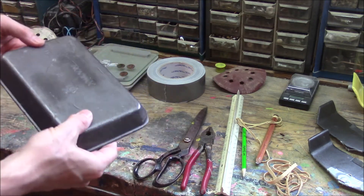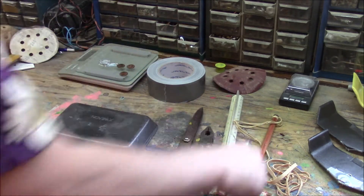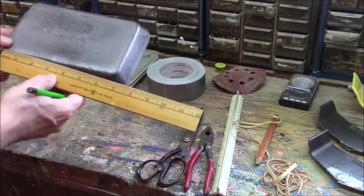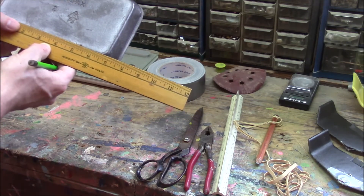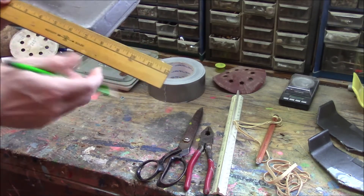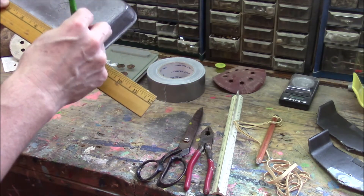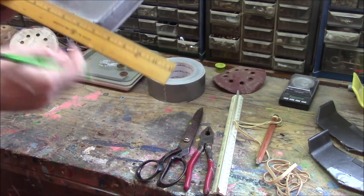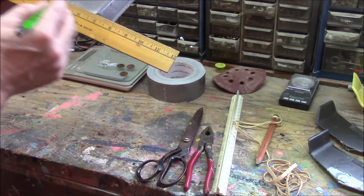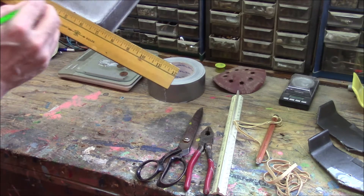The first thing we want to do is measure and mark our tray, and this is probably the most important part because it has to be really pretty even or it's not going to fly well. So I'm going to measure across the bottom - we can see that this is six and a half inches. I'm just going to put a little mark, and I'm kind of guessing about where the flat part rounds off. Then I'm going to find the middle of that - half of six and a half is three and a quarter, because half of six is three and half of a half is a quarter.